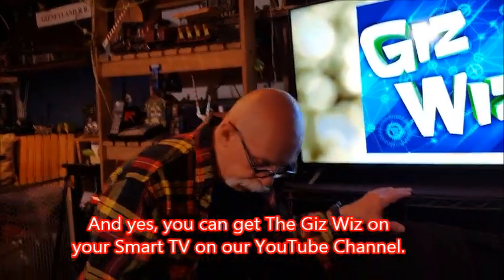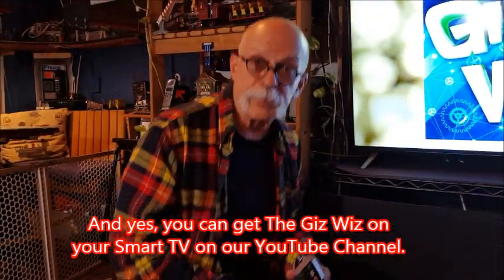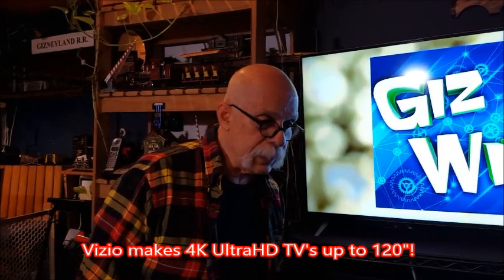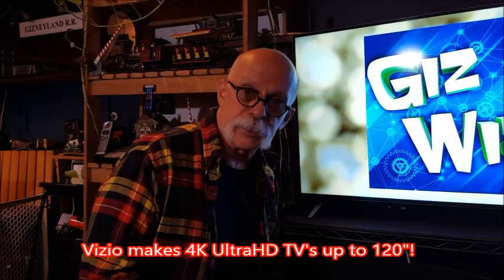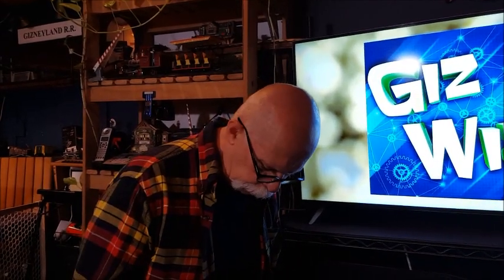43 inches is the smallest 4K that Vizio makes, and the price was amazing. I was looking at regular smart TVs and they were all about $450 to $500. So for $50 more I got the 4K. The list price is $599 and Best Buy was having 10% off, so this was $549 — over $600 with tax here in New York City.